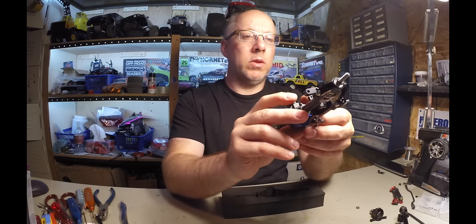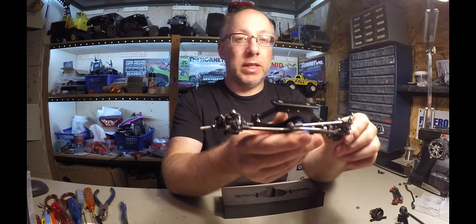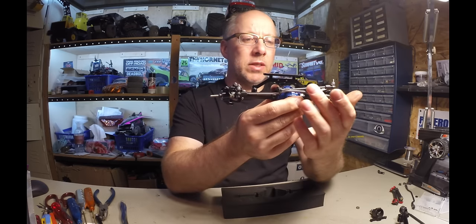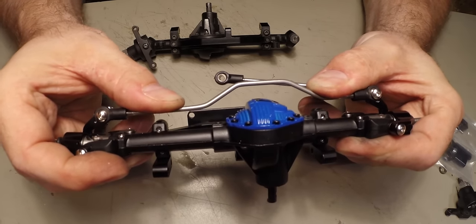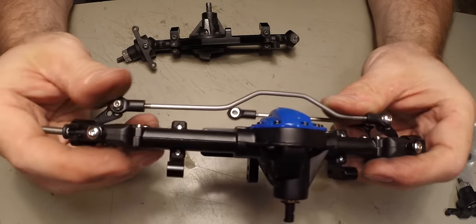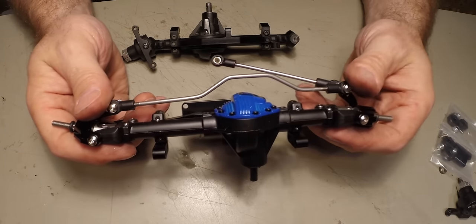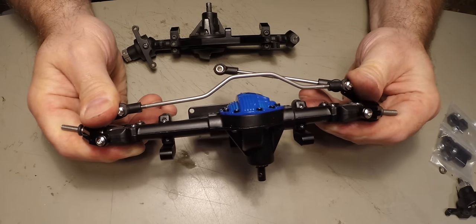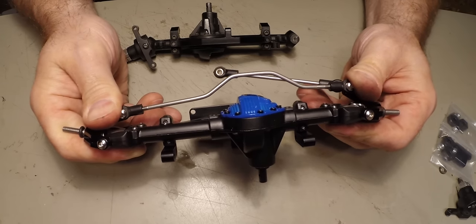The first thing I really noticed when I first saw them is the drive link — the steering links. I think they're going to bend very easily, especially with the servo that I have. If something torques on one side — watch, I'll hold this side and push this side as if the servo was going — look what happens. So we're going to need some heavy duty steering rods, because these are just going to bend right out.